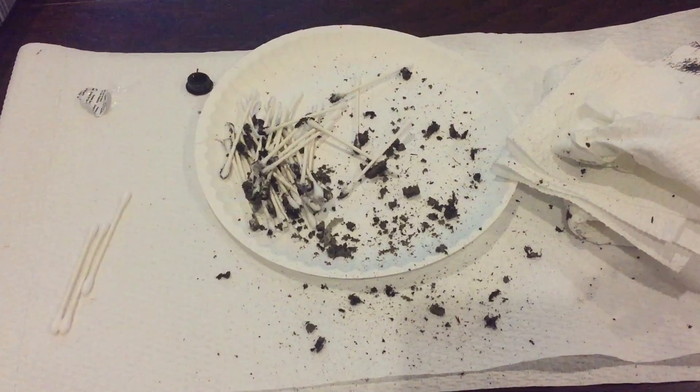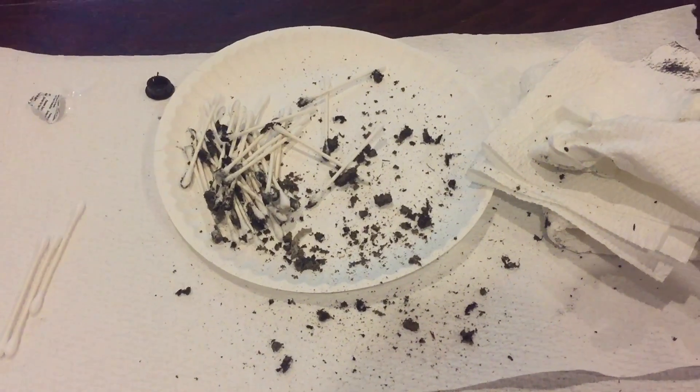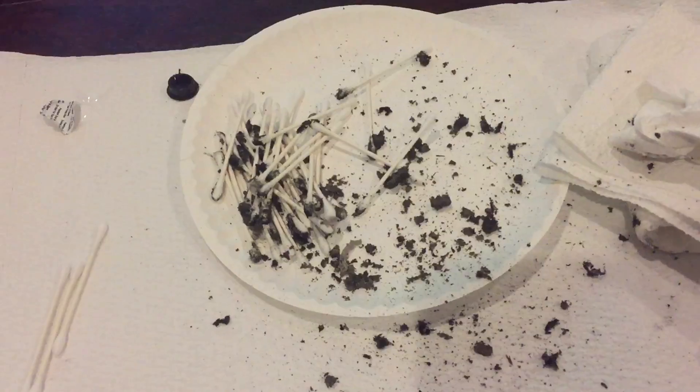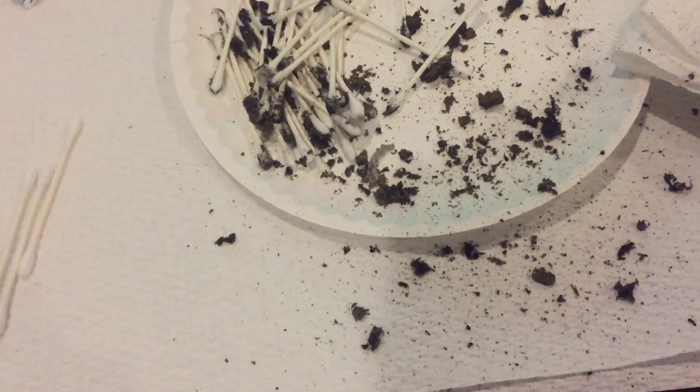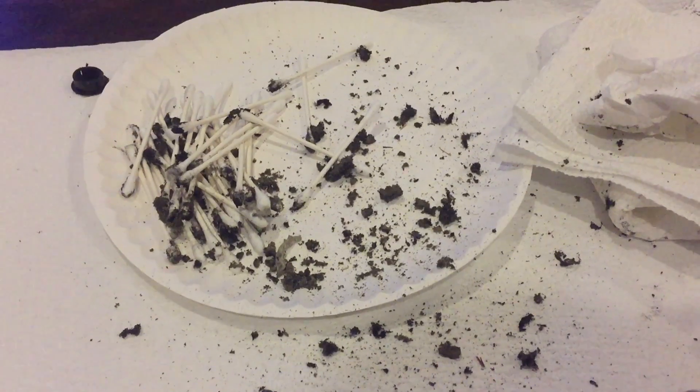Okay, so I cleaned up the inside of the power supply, and this is what was left behind — and this was just a quick job, so there's plenty more that could come out. But take a look at all that dirt that came out of there. Looks a little bit better, not by much, but got a lot of crap out of there. Let's put it back together and also clean up the motherboard.